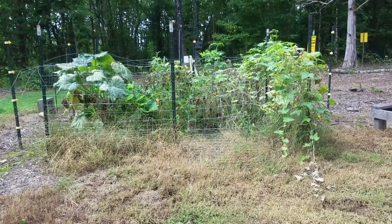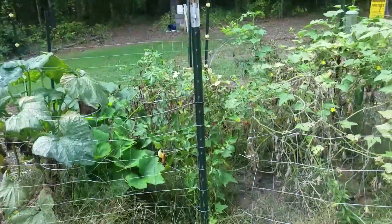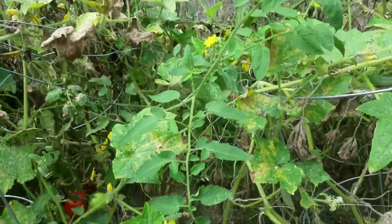Hey everybody, it's Mark with G's Bees, and I'm up here at the world headquarters of G's Bees. And I guess G's Bees also includes bumblebees. I guess.